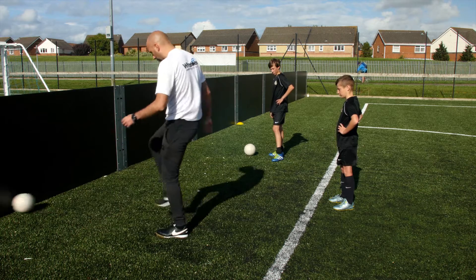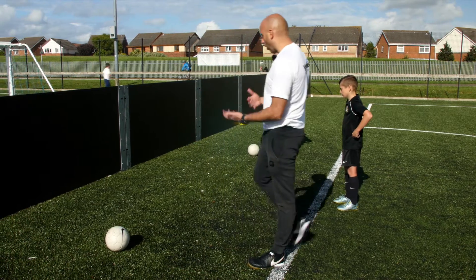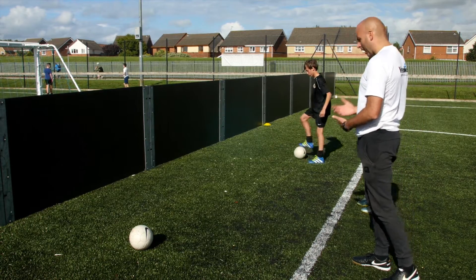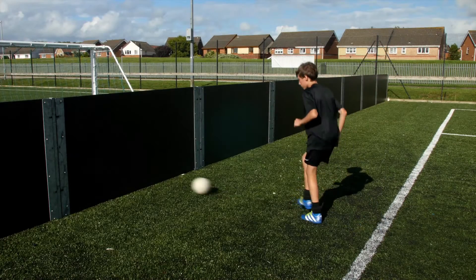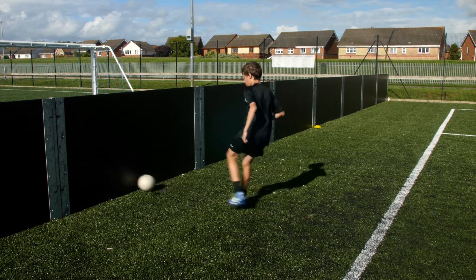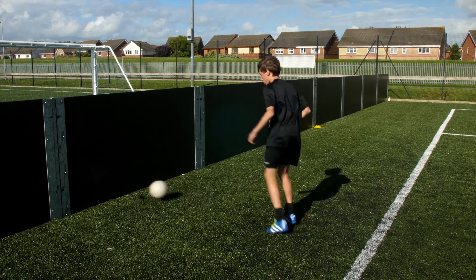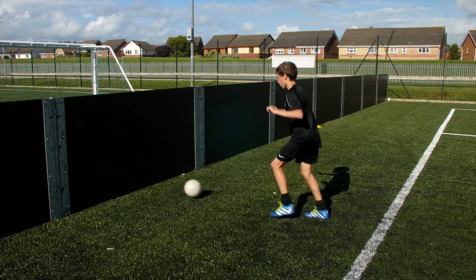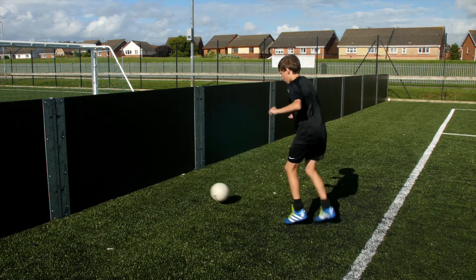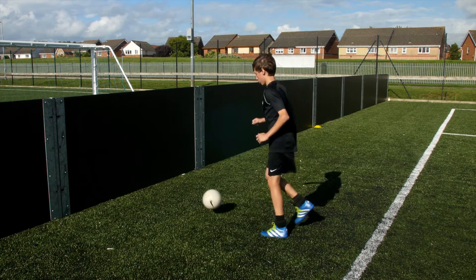Rhythm is really important when you're practicing and playing. Rhythm is so important in building your confidence and feeling good, and then all sorts of ability start to come out when you get into a rhythm. Have a go at that.